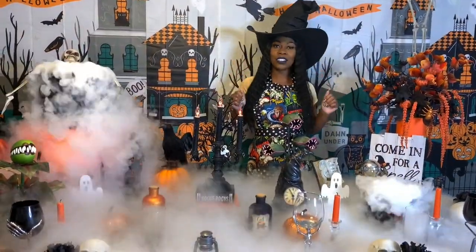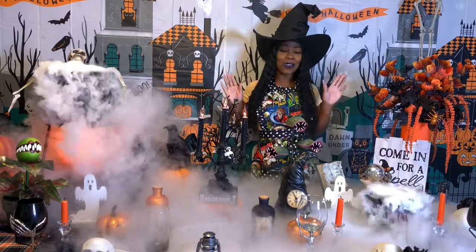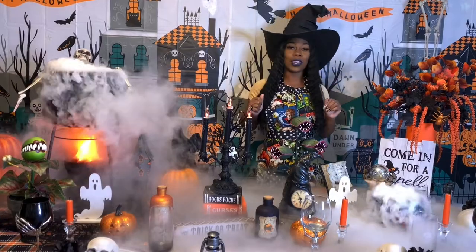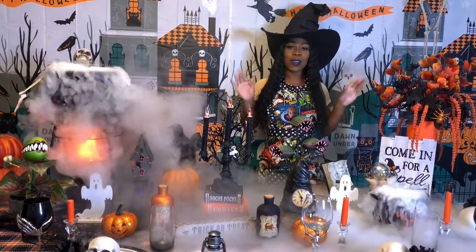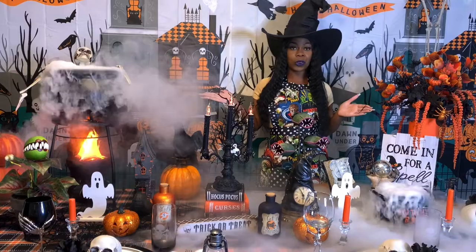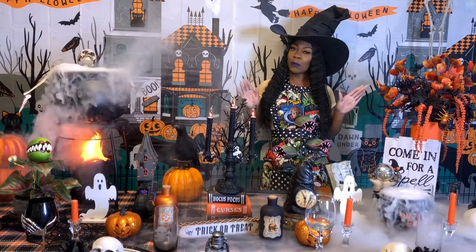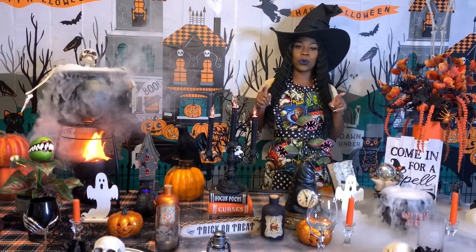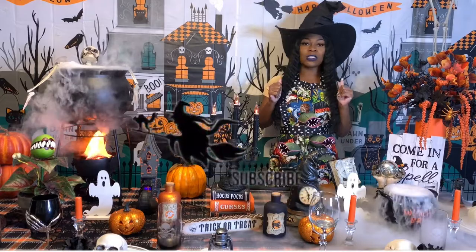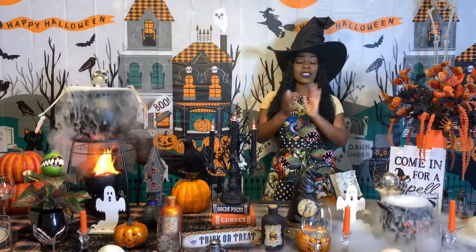Hey guys, welcome back to my channel Diva in the Kitchen! This is your girl Kayla and it is spooky over here y'all. I hope y'all are having a fabulous day — if not, you will after I show y'all how to make my spooky skeleton meatloaf. If you missed my last videos, go check them out. If you're new to my channel, make sure you subscribe, turn on your post notification bells, give me a thumbs up if you like this video, and leave a comment down below.